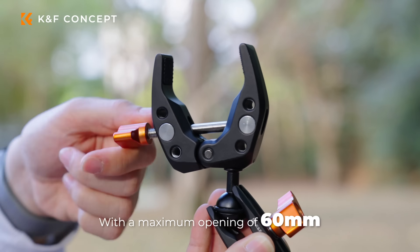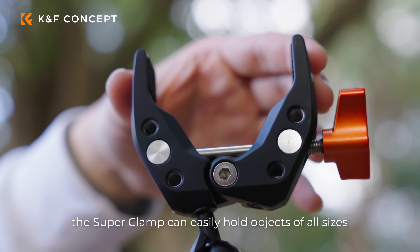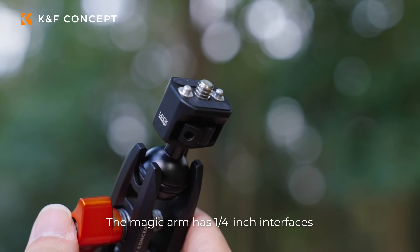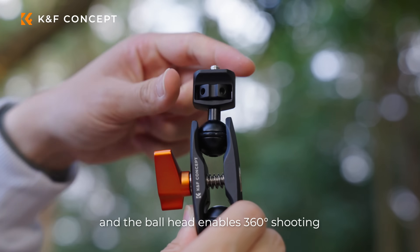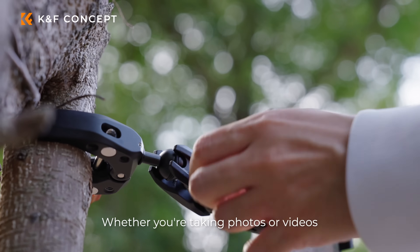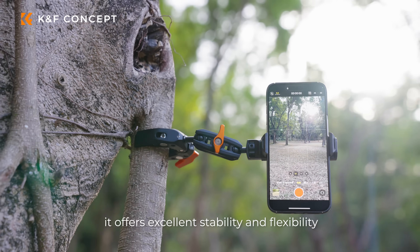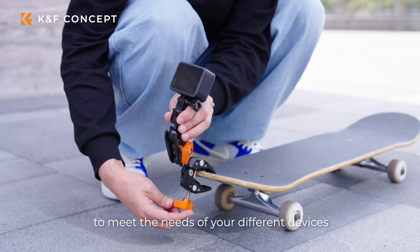With a maximum opening of 60 millimeters, the super clamp can easily hold objects of all sizes and has numerous expansion holes. The magic arm has one-quarter inch interfaces, and the ball head enables 360 shooting. Whether you're taking photos or videos, it offers excellent stability and flexibility. A cell phone clip and GoPro interface are also provided to meet the needs of your different devices.